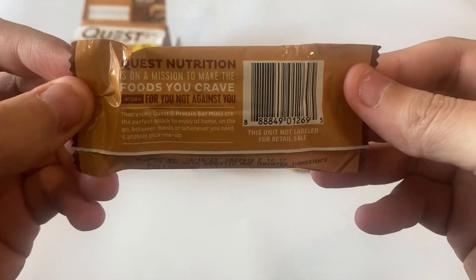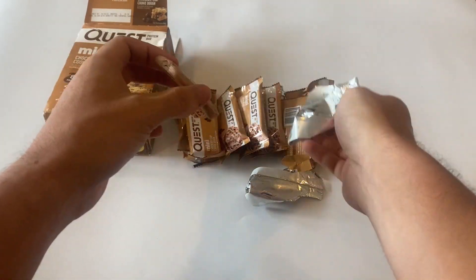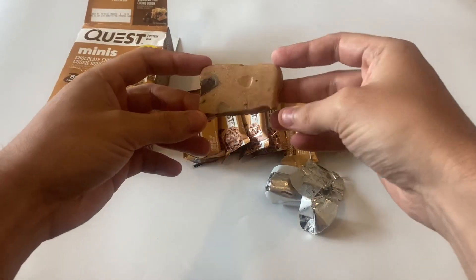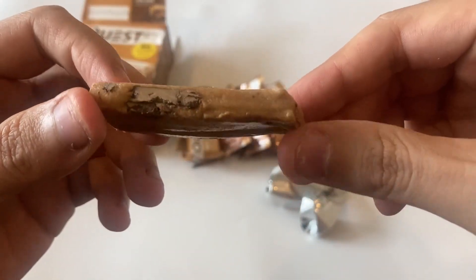I usually have some bars before my workouts or as a snack on the go. They're a perfect way to satisfy my sweet tooth without all the added sugar. So, I definitely recommend them to anyone looking for a tasty and protein-packed snack.